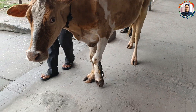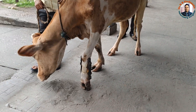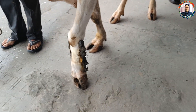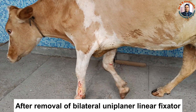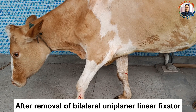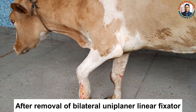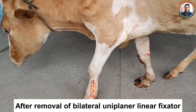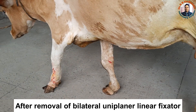We proceeded with removal of the pins. We simply cut with a pin cutter and removed the fixator. We cut from the lateral side and then pulled from the medial side, and dressed the pin tract with betadine solution.